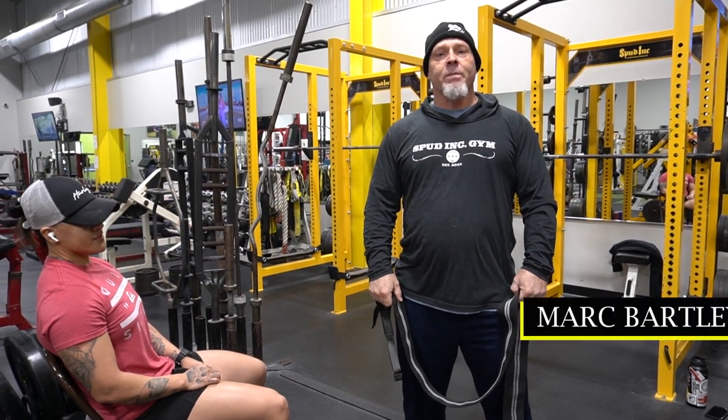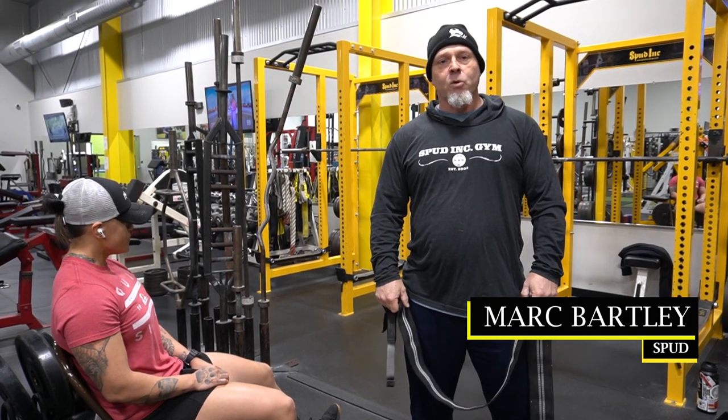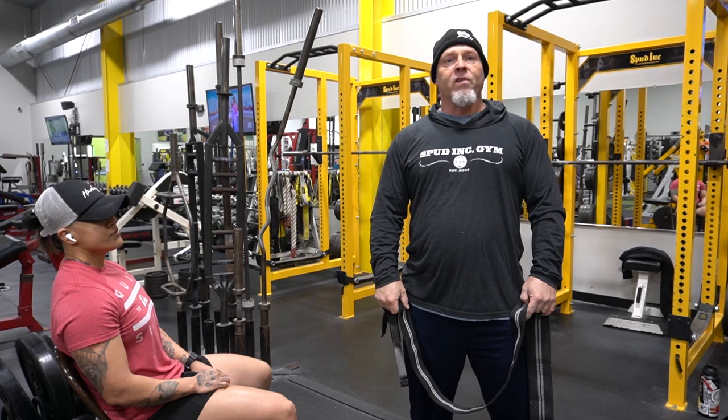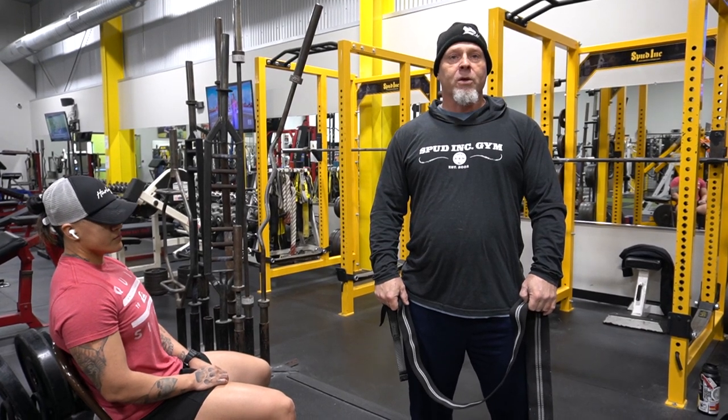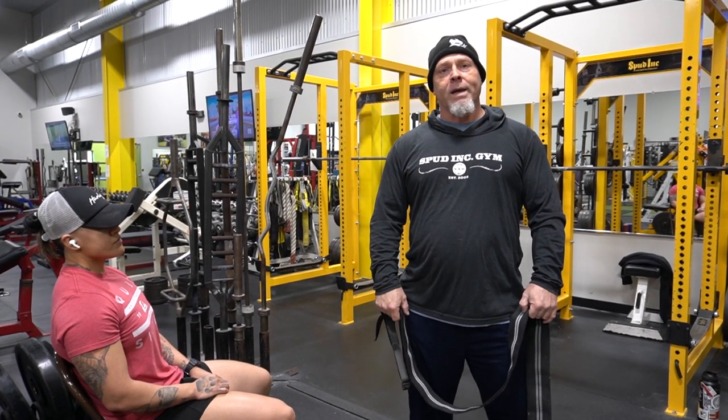Hey, Spud here with Spud Ink Strength Strikes. Today we're here to talk about a brand new product — not really that new, but a new version of the Flash Release Knee Wrap. We released the cotton one, the 250 centimeter, a while back.